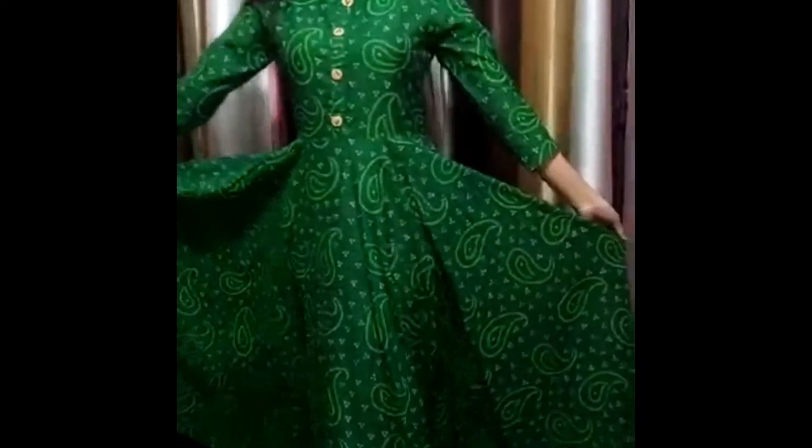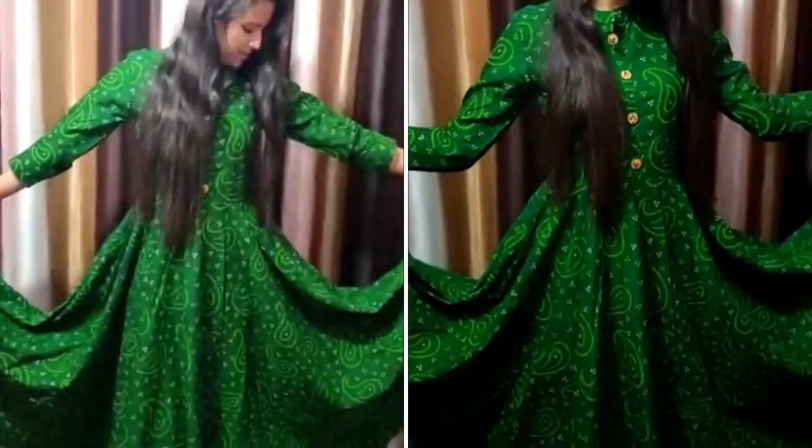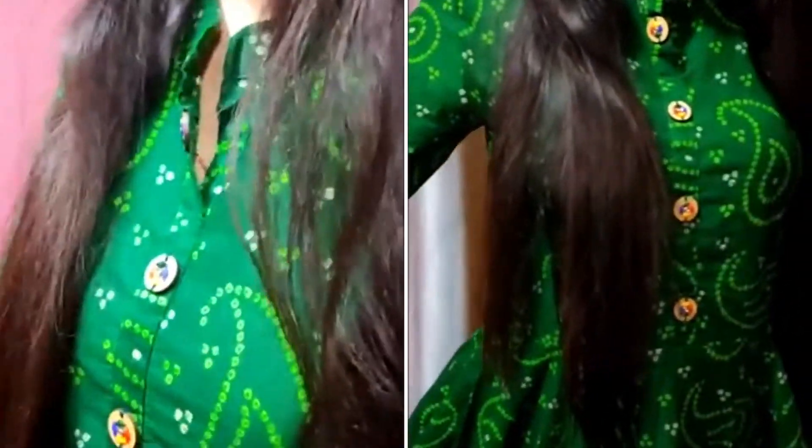I posted a picture of this kurti on my Instagram and I got a lot of questions about it, so here it is. You can check out more details in the description box. I will put all the kurti links there. In this one, my size is S. There are multiple colors available and I love all of them. You can also wear this kurti as a dress.